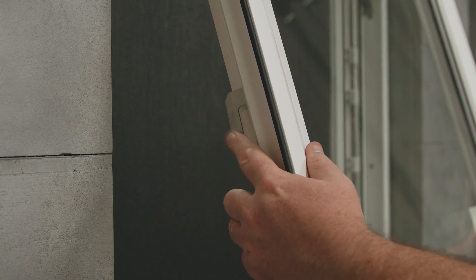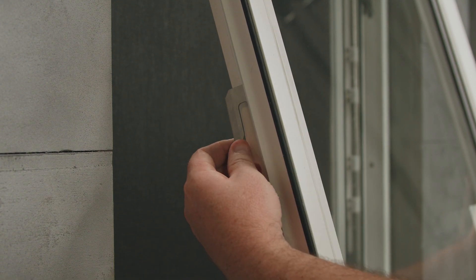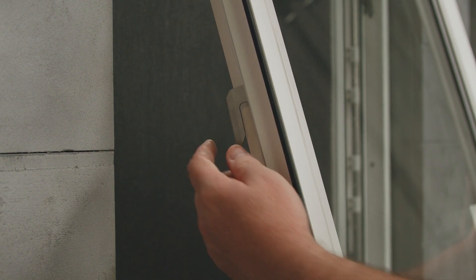If your multi-point lock is having trouble catching the keepers, you can bend these slightly inward and outward to adjust them. To recap, I've shown you some of the services you can perform on the PGT vinyl awning window. I'm Patrick Jamieson, and thanks for watching.